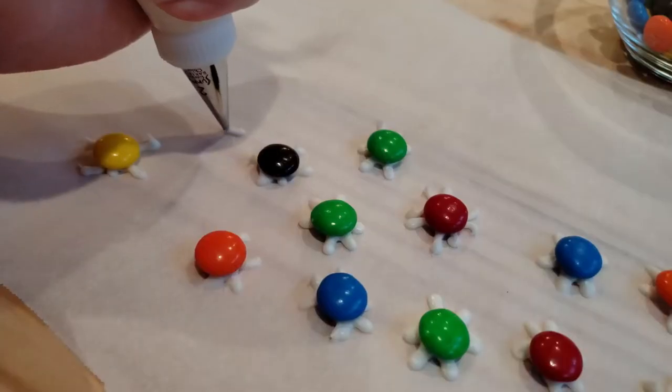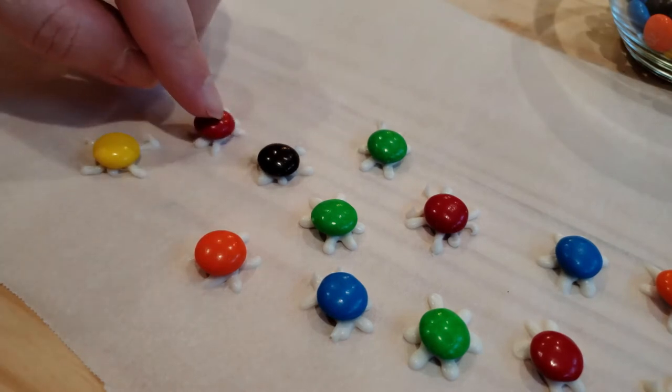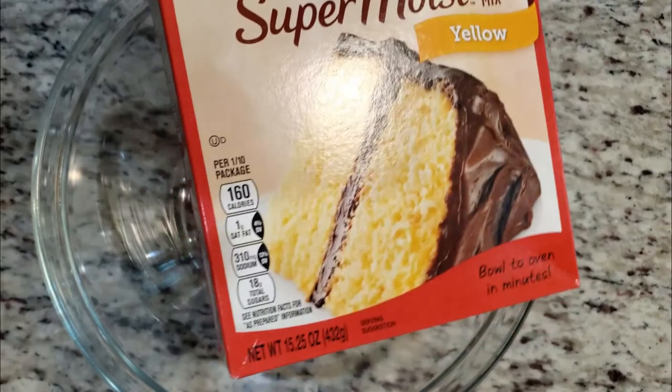These little guys don't require much time in the fridge either. Next we're going to make our box cake and follow the instructions on the back.